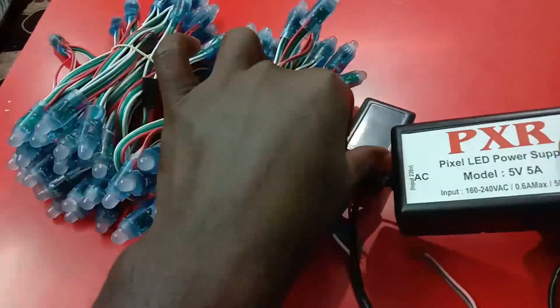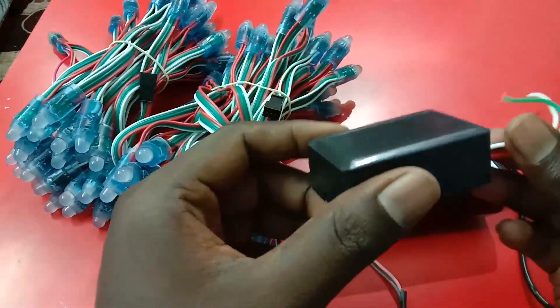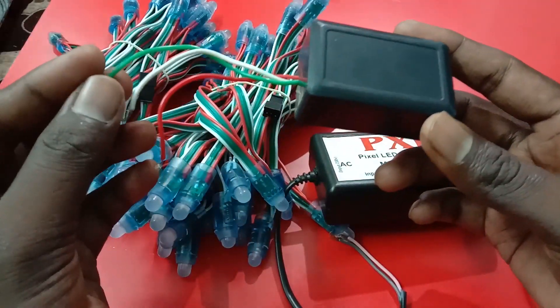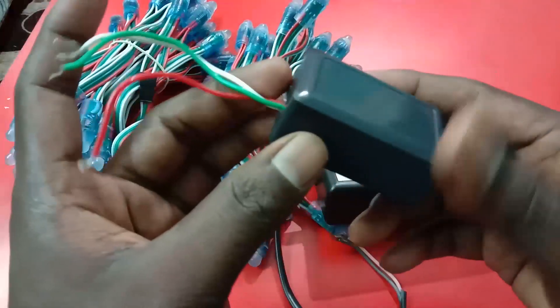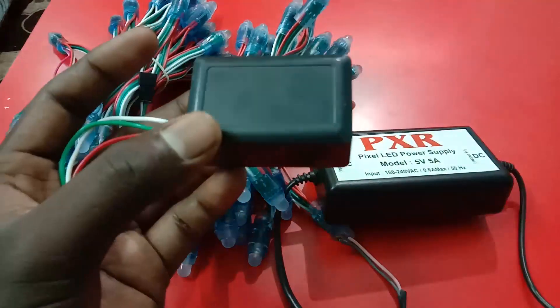This is the tata box. This is the 2 sets. This is the design.